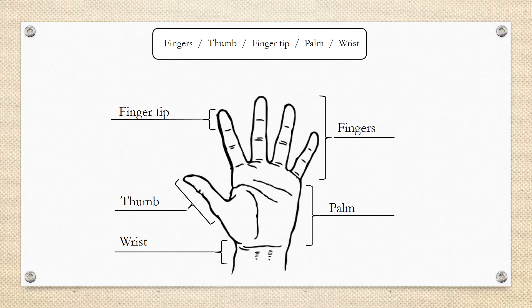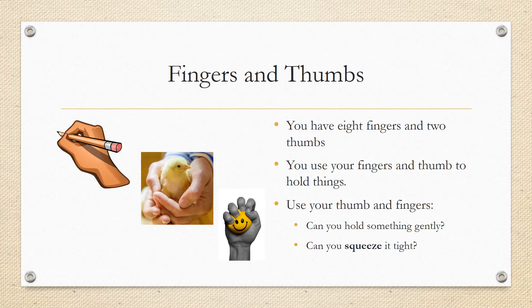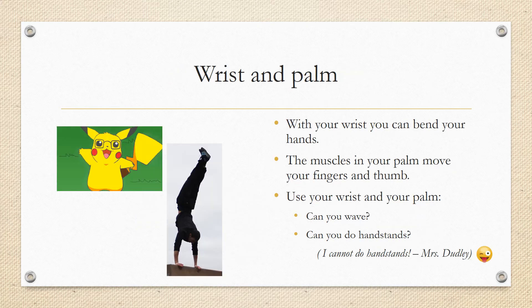Let's look again at the parts of the hand. Your hand has four fingers and one thumb. The ends of the fingers are the fingertips. You have a flat palm of your hand and a wrist that can bend. You have eight fingers and two thumbs in total. You use your finger and thumb to hold things — can you hold something gently? Can you squeeze it tight? With your wrist you can bend your hands. The muscles in your palm help you to move your fingers and your thumb. Can you wave? Can you do handstands?